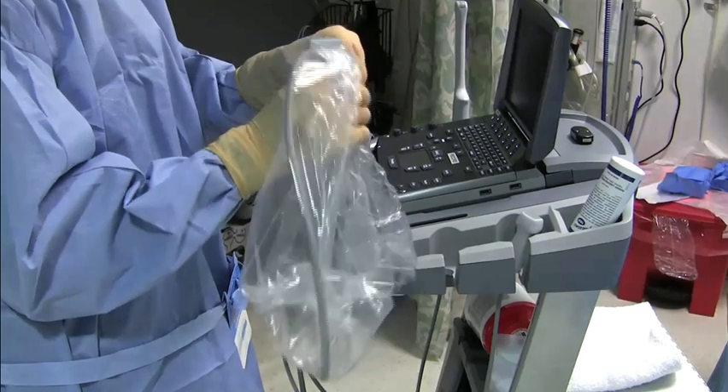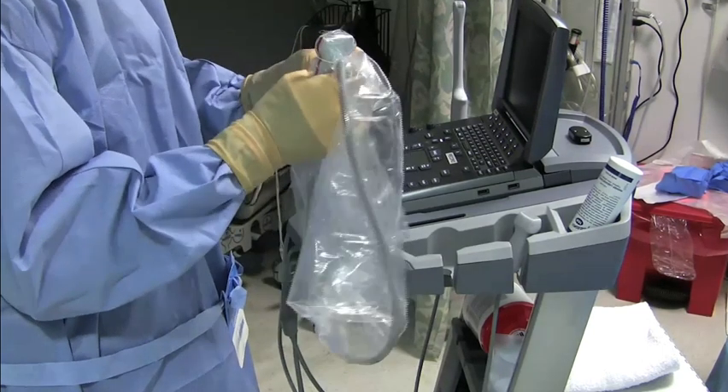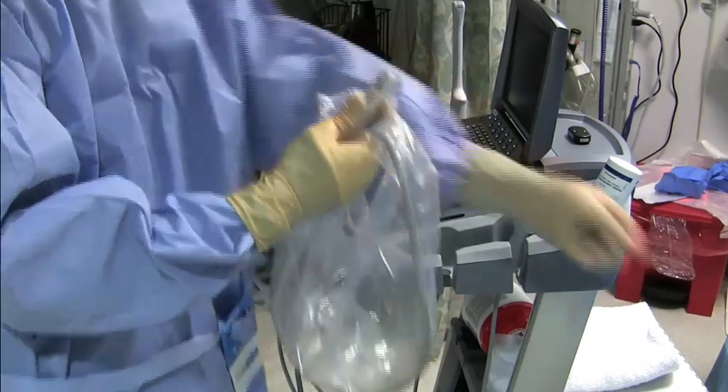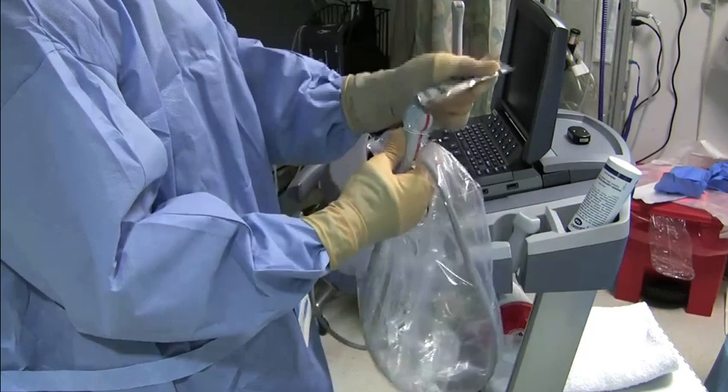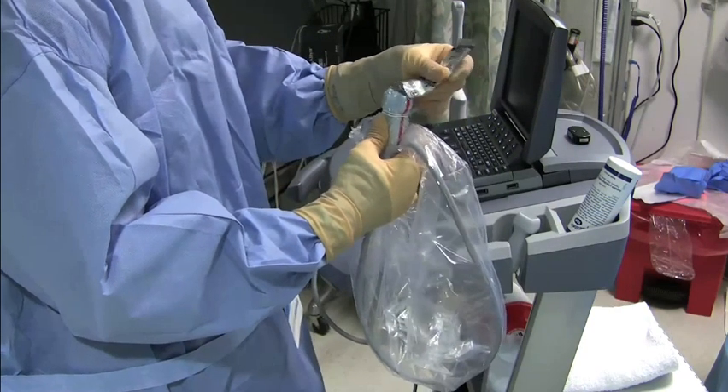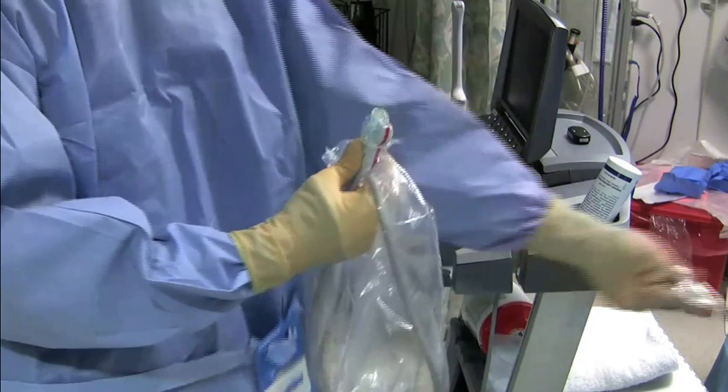This package comes with two rubber bands; you can use either one or two rubber bands to hold the transducer sheath in place. You can now place sterile gel on top of the sheath, and this will allow you to proceed with a continuous layer from the patient through the sterile gel, the transducer sheath, non-sterile gel, and the transducer itself, allowing you to have an ultrasound-guided procedure with full sterile technique.